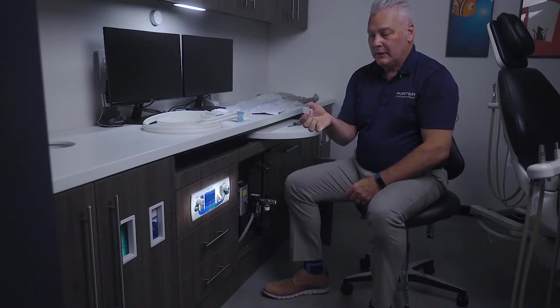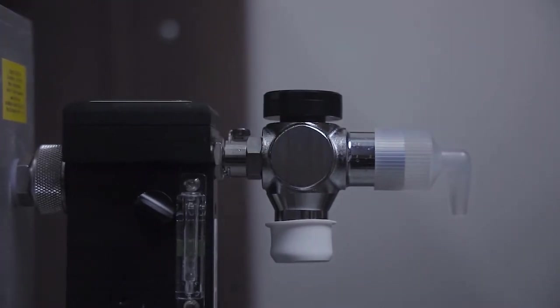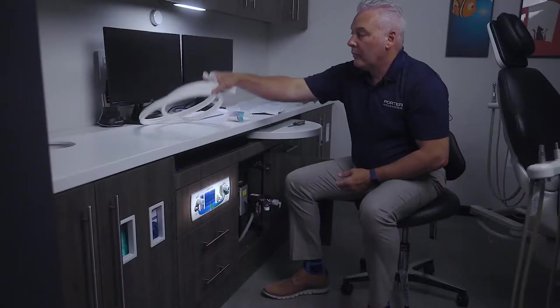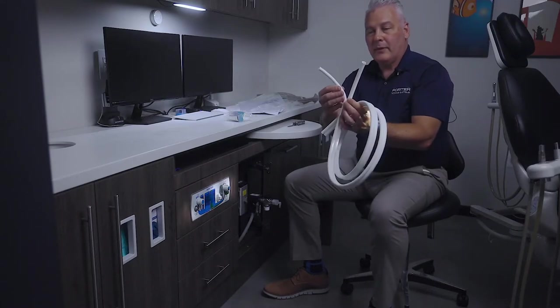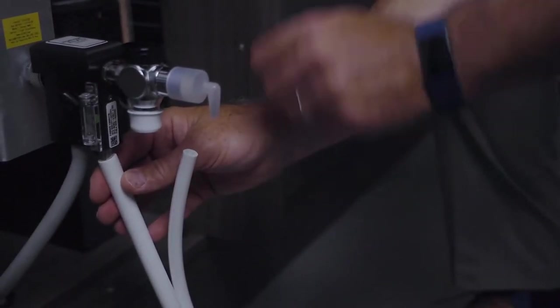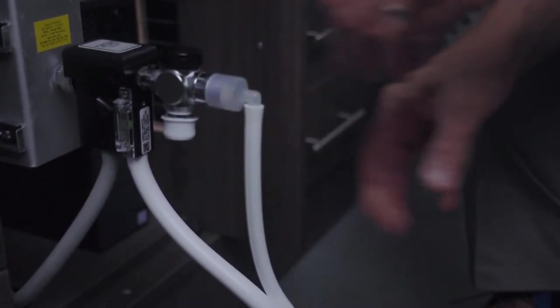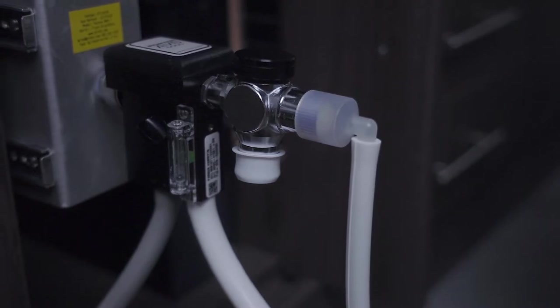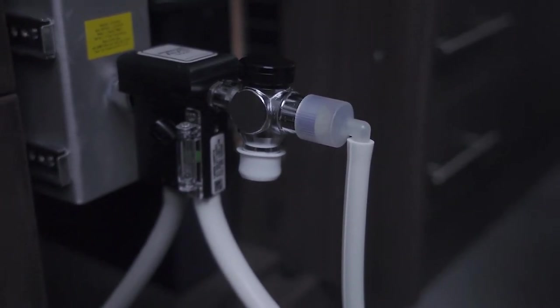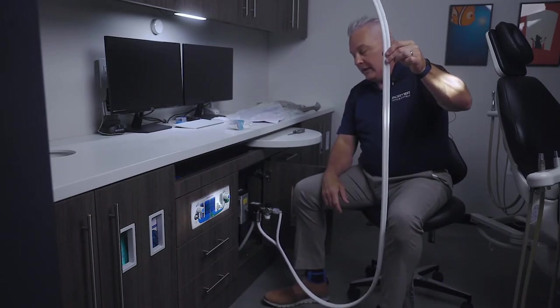This is the connector for the front of the Silhouette. It goes right on the front of the bag T. We're almost complete. Now we have a large and a small tubing. The large tubing goes to the vacuum connection on the ABS. The small tubing goes to the cannula connector that we just put on the front of the bag T. We are ready to use the gas. That's easy.